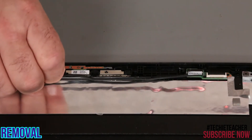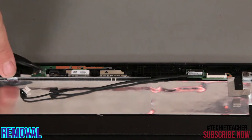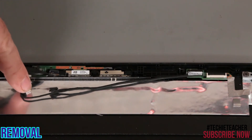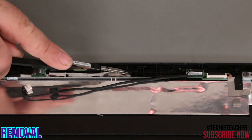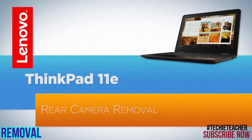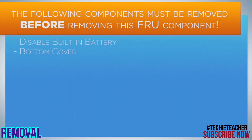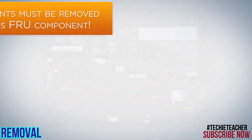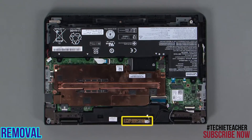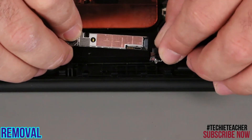Disconnect the cable from the camera. Peel up the camera and remove it. Peel up the rear camera from the chassis. Disconnect the cable from the camera.